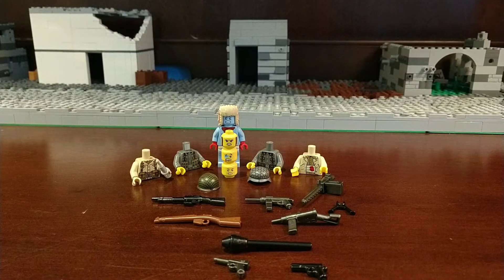Hello everybody, welcome back to another video. Here today is a small CB haul that I just got. This is my first ever CB haul, and if you don't know who they are, they're a really talented custom printing company. Let me show you what I got.